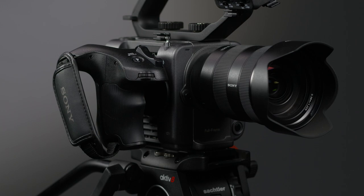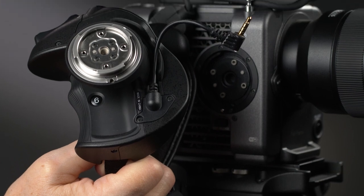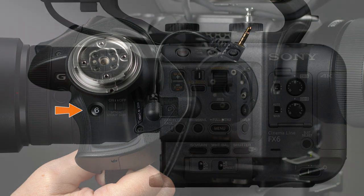The final control on the grip, hidden discreetly away on the inside, is assigned button number 6. Notice that this assigned button doesn't have a label next to it, and the reason for that is because it's the only one that doesn't have a default function. In Chapter 11, we'll give it one.